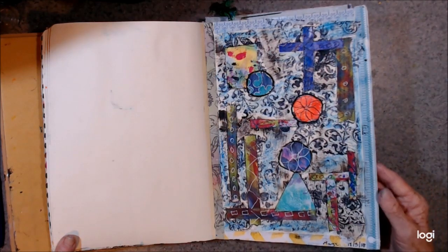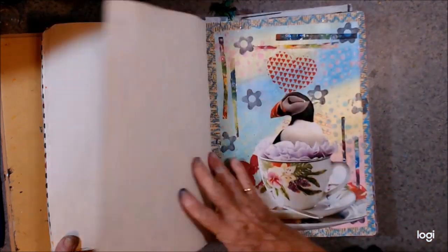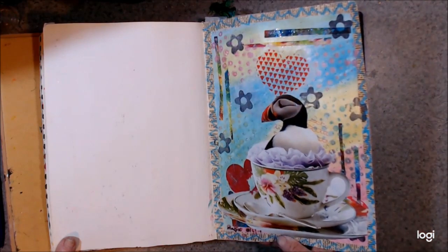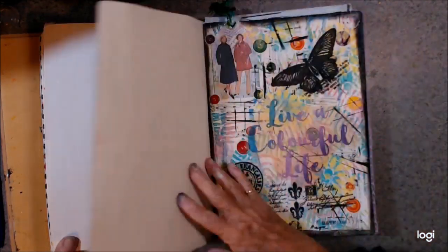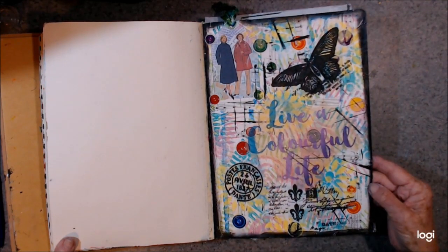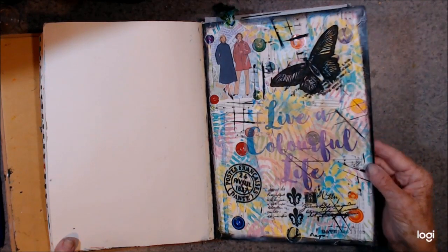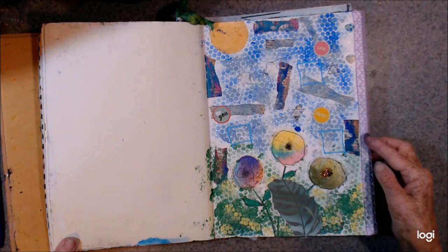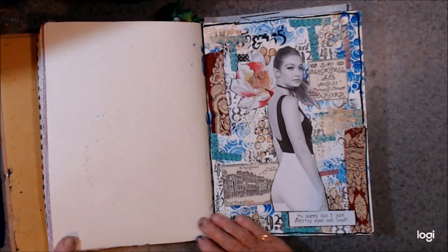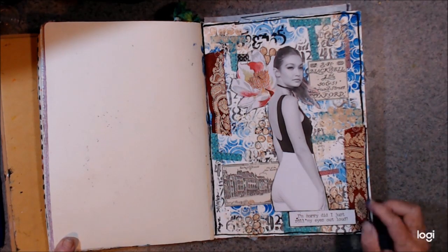The 3rd, 18. The 4th, 18. The 5th, 18. And there is a napkin. No date on this one. This one — I remember doing this one. It's the 11th, 19.